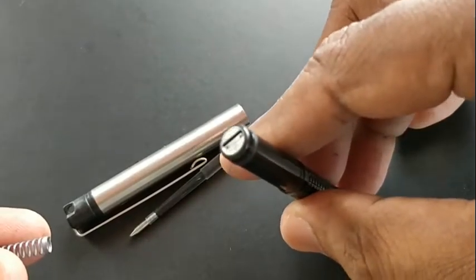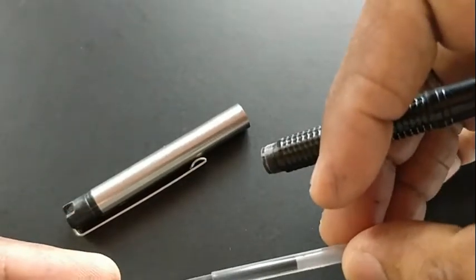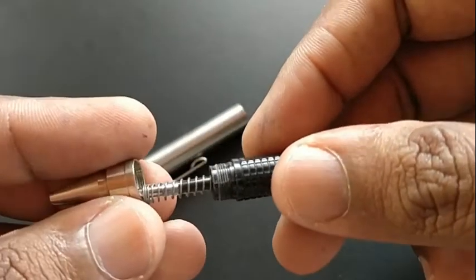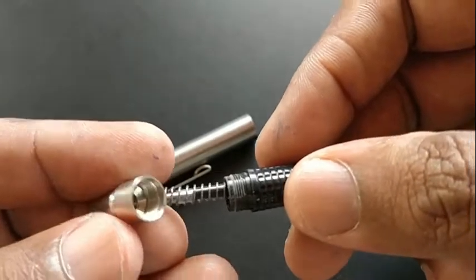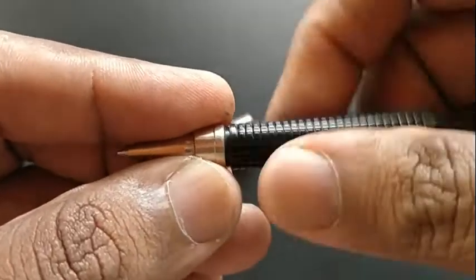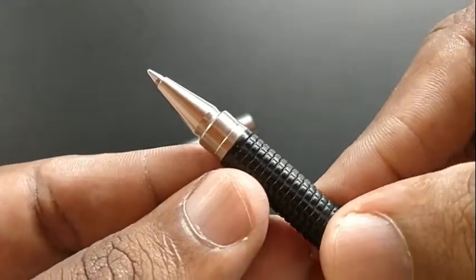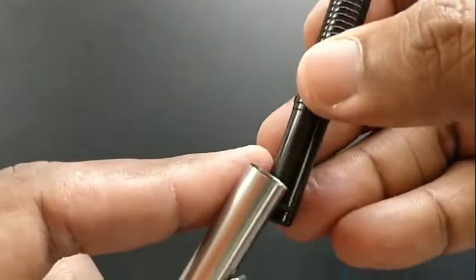Zebra is a pen brand which makes many sophisticated pens. Like Uniball, Zebra is also having many pens in their lineup, but now unfortunately we are not getting it. Thanks to online purchase merchants who make this pen available to pen collectors — a nice pen, a nice finish, a nice touch.